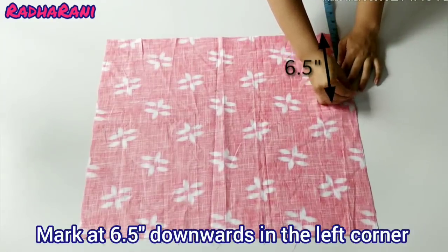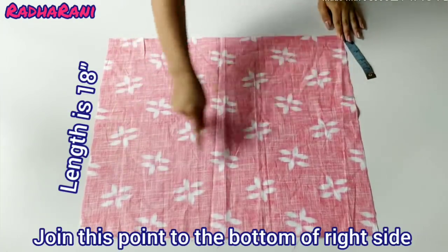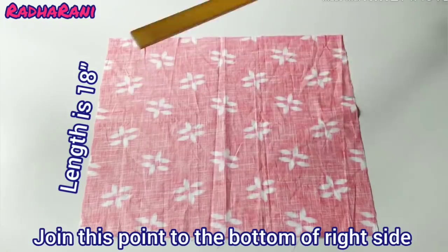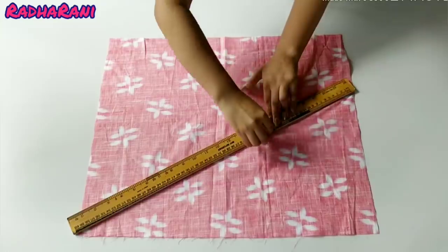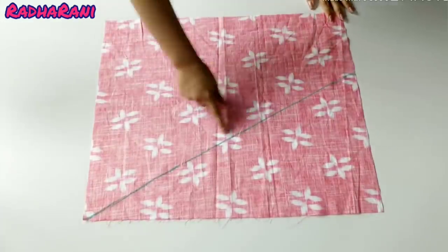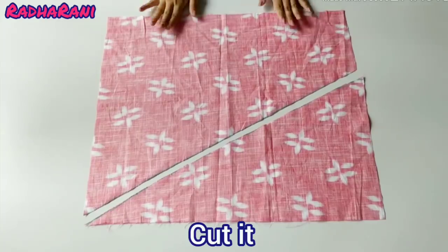This is my second side. I will put it on the bottom. I will join it on a straight line. Now I will cut it — you can see that I have cut it.